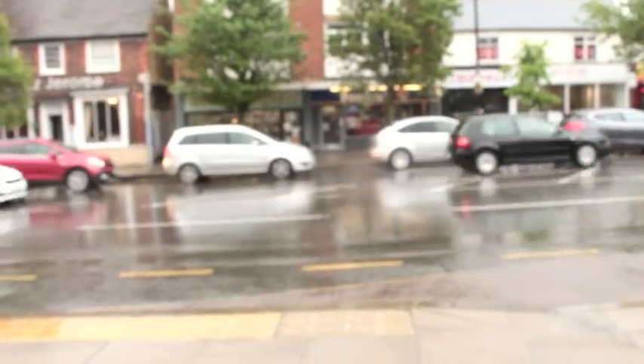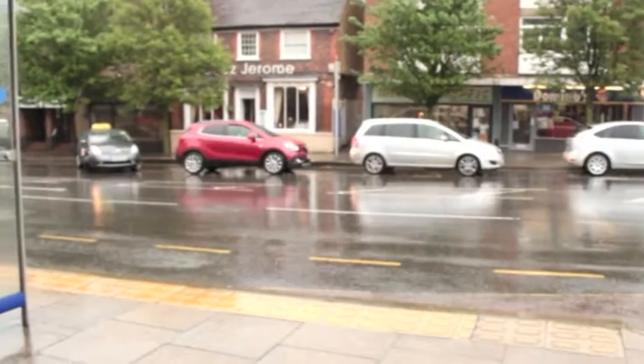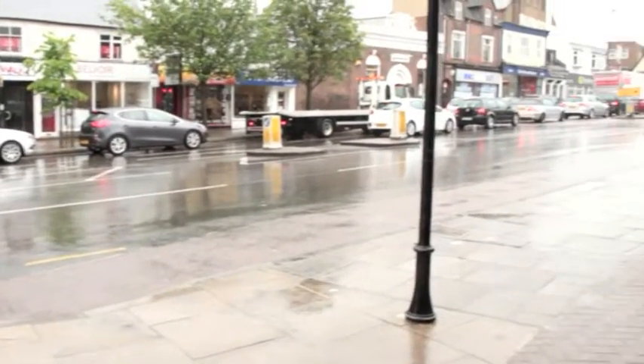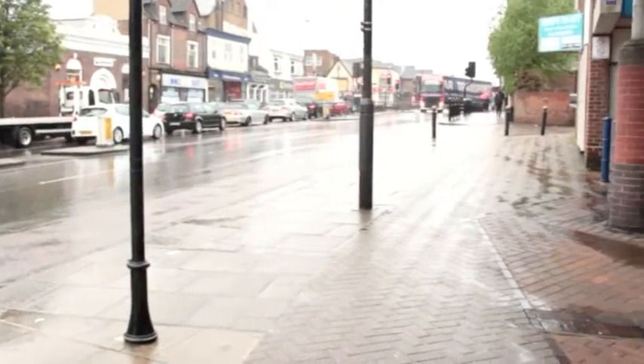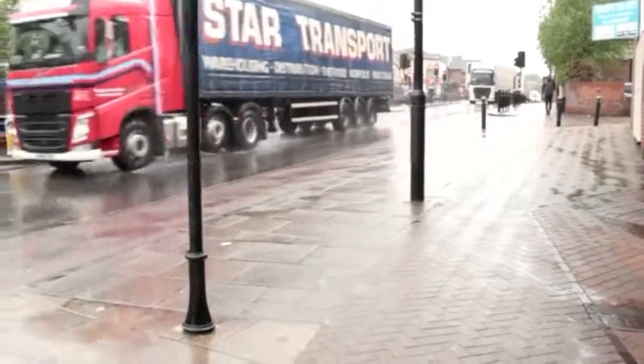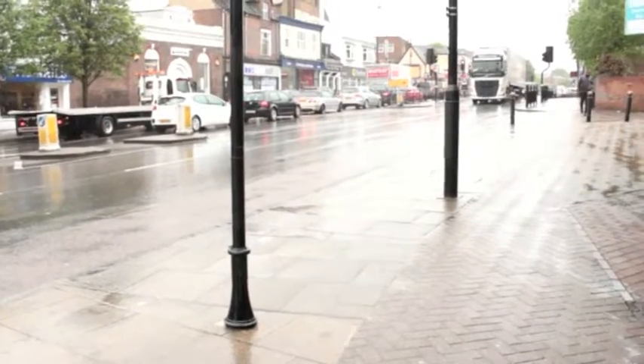I'm walking towards the road right now and there are going to be a lot more cars. Let's see how this mic copes with a lot more sound. Here we are with a busy road in the background — I can't really say how the audio is going to sound, but unless we do a test we will never know. This is me talking and there's a truck passing by — hopefully you can hear.